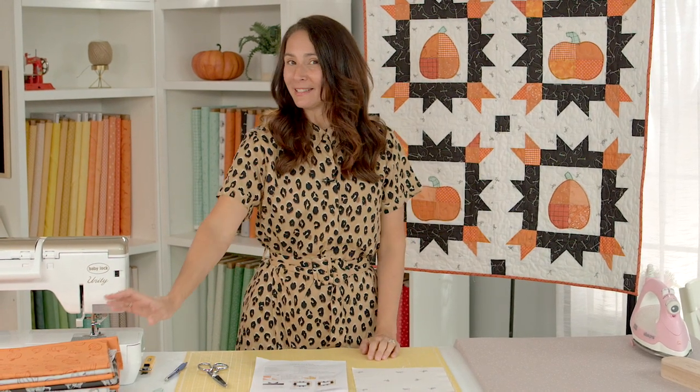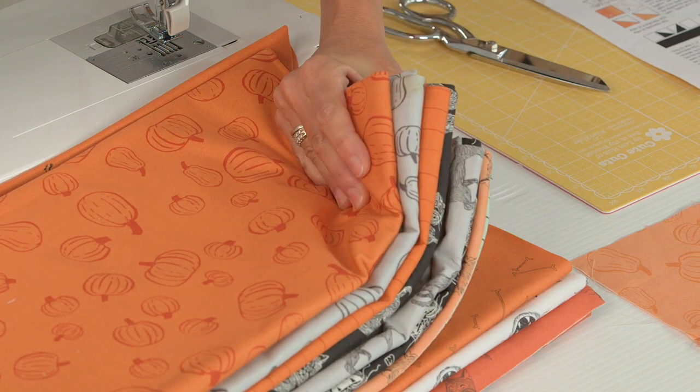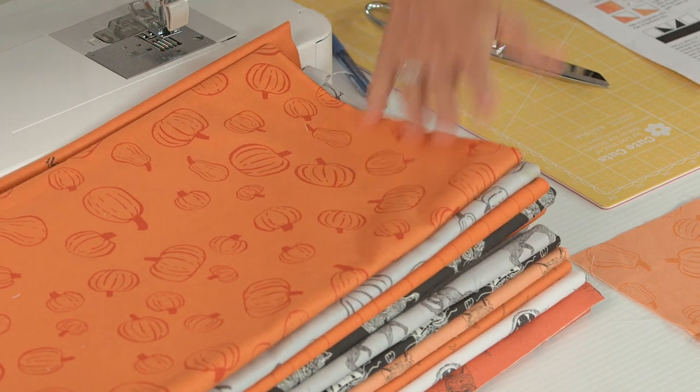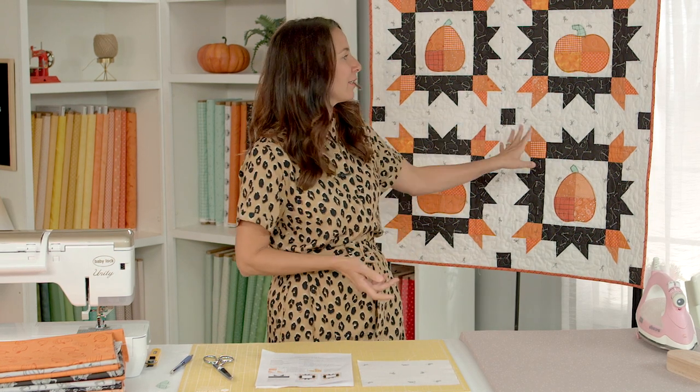Hi, I'm Amanda Niederhauser, aka Jedi Craft Girl. You might know me from Instagram or from my blog, but I'm so excited to be here at Riley Blake because I'm showing you how to make a super fun project today. We're going to be making this patchy pumpkin quilt — it's a perfect size to either put on a table or hang on a wall. It definitely has a Halloween vibe and I've used some of my Scaredy Cat fabric that I've designed for Riley Blake — super cute oranges, blacks, and grays — and I've also added some Riley Blake basics, which is such a fun way to get a scrappy look.